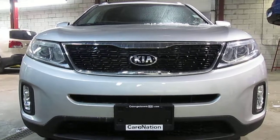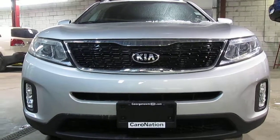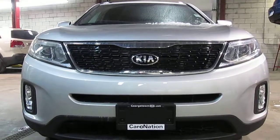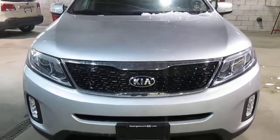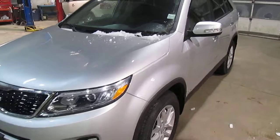Hello, Troy and Nicole. Brian here from Georgetown Kia. Just wanted to say hello and thank you for your quick visit on Sunday. Sorry we were so busy. I wanted to make sure I got you a video on the Sorento LX Premium. Sorry this is a little bit delayed — it's been a busy couple of days.